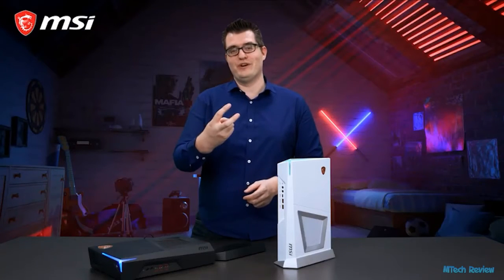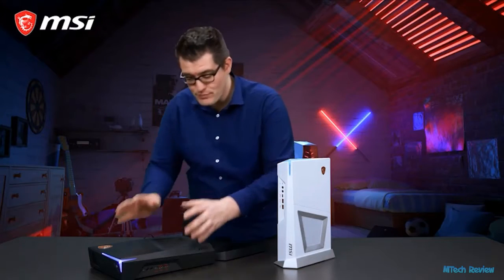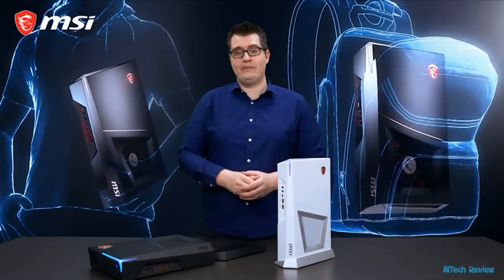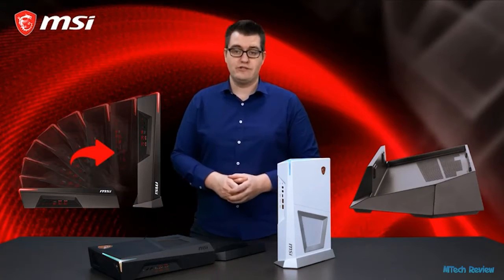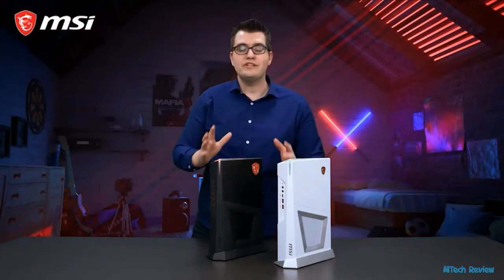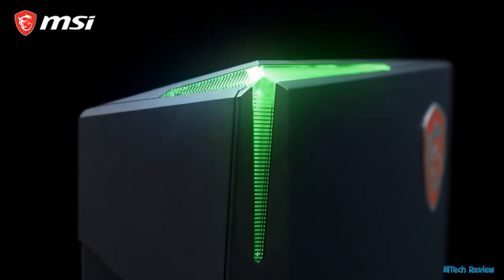The Trident 3 series comes in two colors, black or white. As you can see, it's a super small, console-sized gaming PC which you can easily take with you in a backpack. Included with Trident 3 is a holder, so you can choose how to place your Trident 3 — horizontal or even vertical. And we finish the design with a Mystic Light RGB LED element, which you can fully customize.